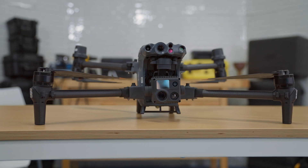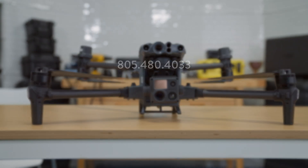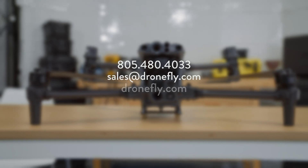So that's just a tease of the Matrice 30 — there's so much more to get into with this incredible new drone. Watch out for more videos coming soon to the channel. In the meantime, if you have any questions, give us a call, email us, or visit our website at dronefly.com. Make sure to leave a comment and let us know what you think. My name's Daniel — I'll see you next time.